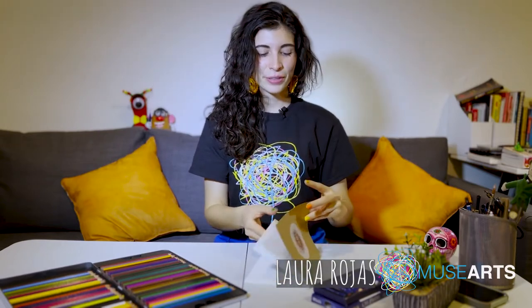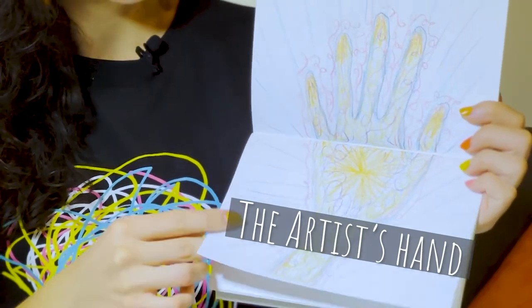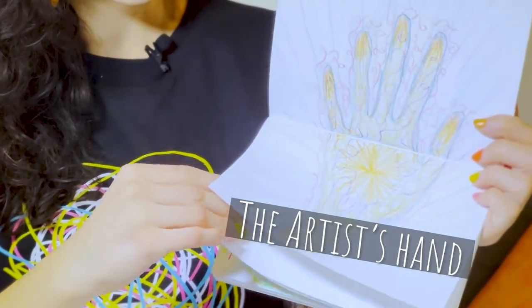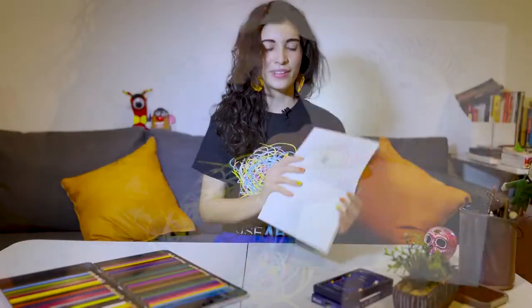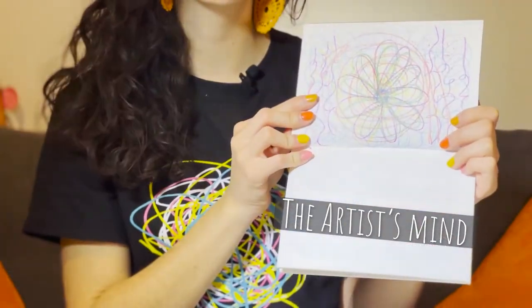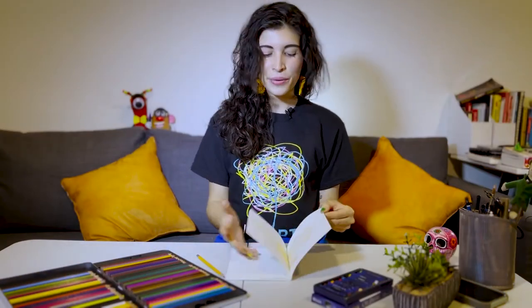Today we're gonna do a three-part activity. First, we're gonna draw the artist's hand. Afterwards, we're gonna draw the artist's eye. And finally, we're gonna do the artist's mind. This is three ways of expressing our inner artist — how our eyes, how our hands, and how our minds look, expressed through color, line, and shape.